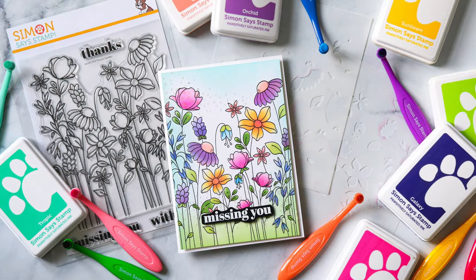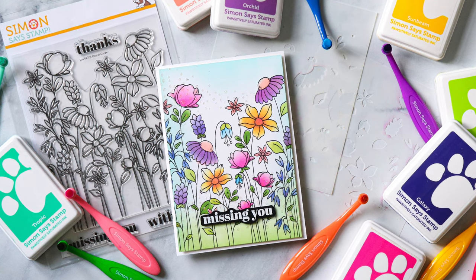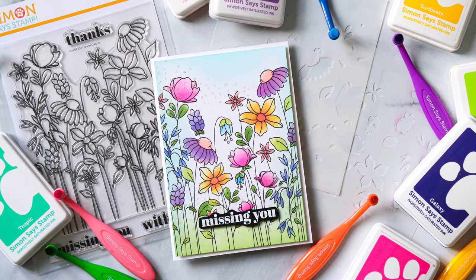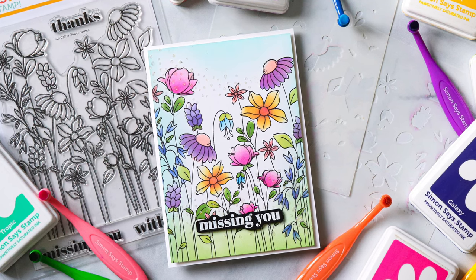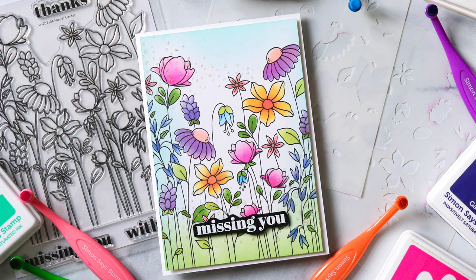You could even accent your florals further by adding a little bit of paste in certain areas. You could put a layer of clear paste on top of some sections for more of a glossy finish. You have a lot of creative options by having stencils to color in your stamped images like our Floral Garden Stamps.